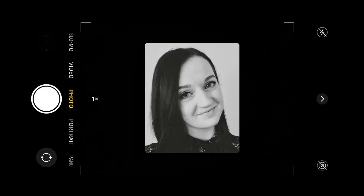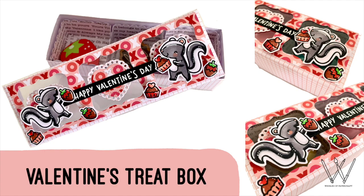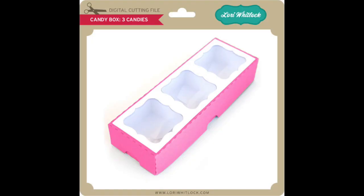Hello everyone, welcome back to my channel. Today I'm going to be showing you how I made this adorable Valentine's treat box using a Laurie Whitlock SVG and some of my Lawn Fawn stamps.